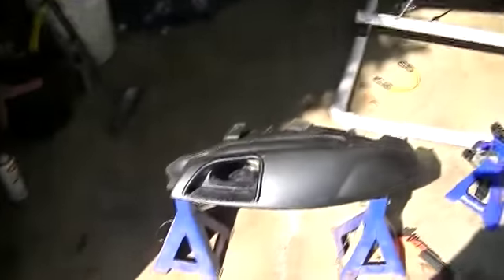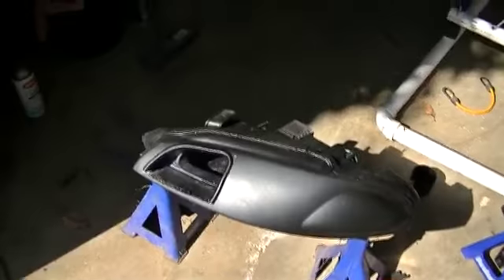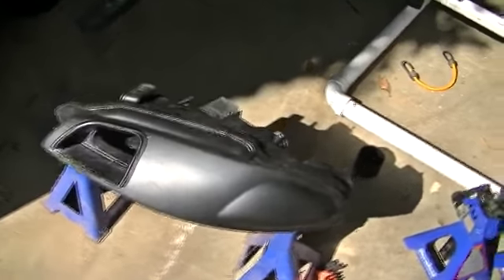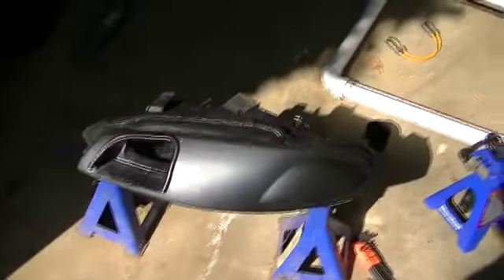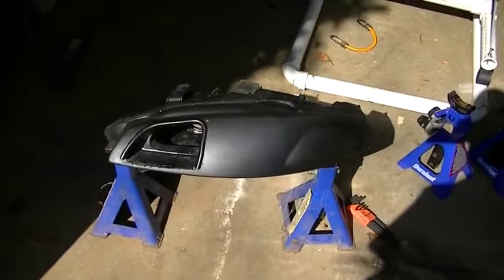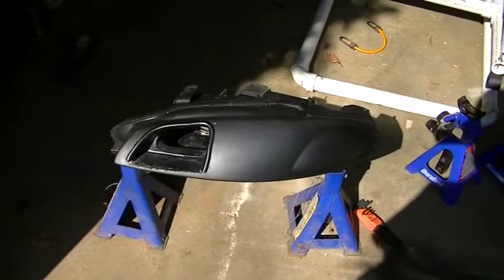Please let me know what you're thinking about the headlight. This has been completely custom fabricated by me. I had a lot of fun doing it and went through a good many cut-off wheels. For some reason, they don't like cutting through plastic as much as they do metal.